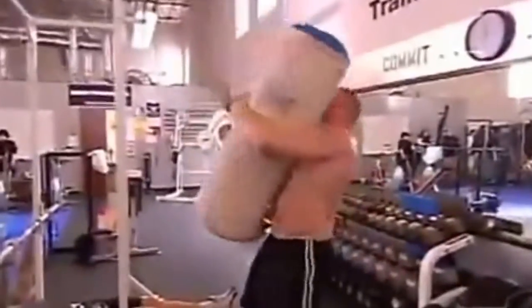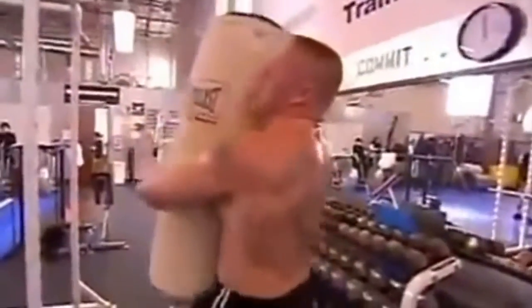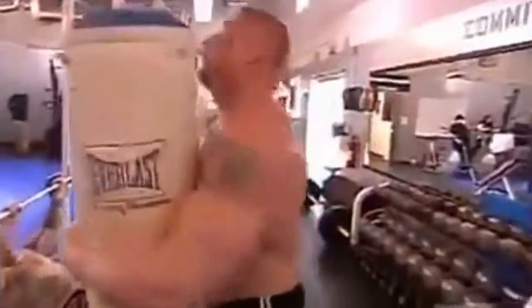On every exercise, I try to get one more rep — always pushing my body, let's do one more. That's an 80-pound heavy bag that he's actually picking up, spinning in the air and catching it, then spinning it back the other way.